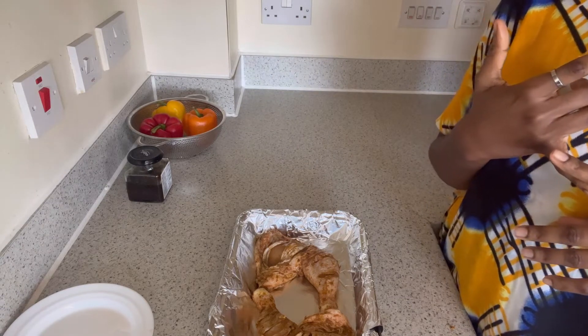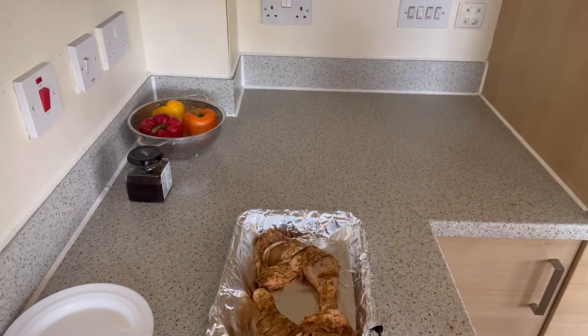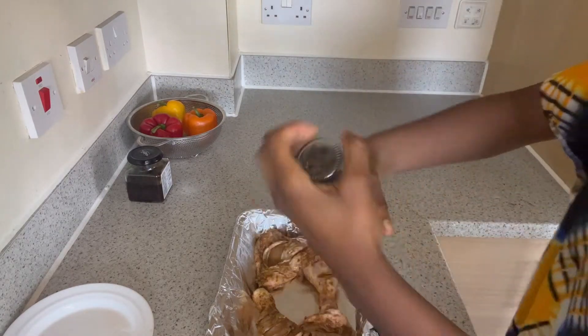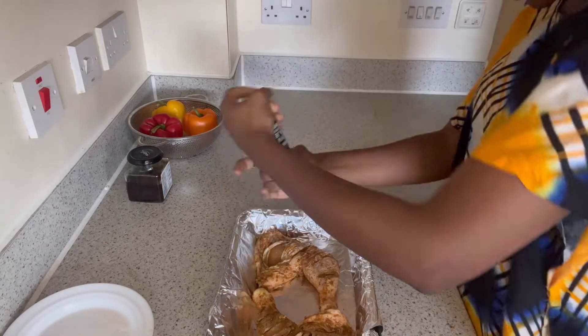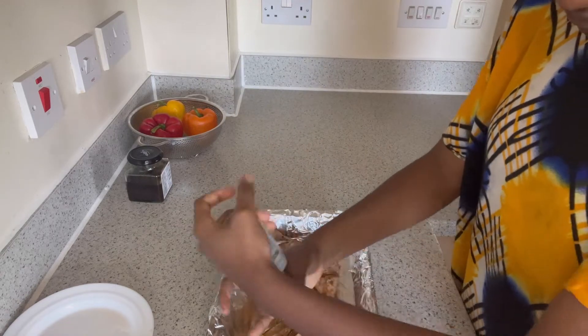It gets your food so yellow the way turmeric does, and it has a really nice taste. We've also got the hot and spicy seasoning. So I'm going to add a bit of black pepper, rolling and crushing it onto the chicken on the top for that flavorful crust.